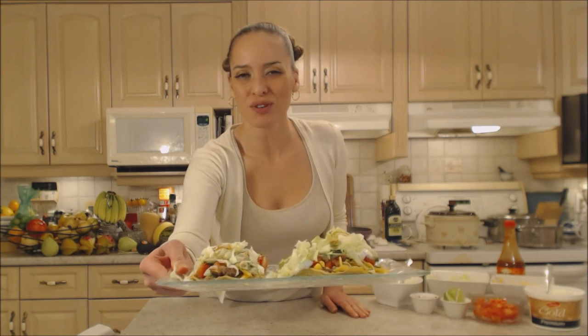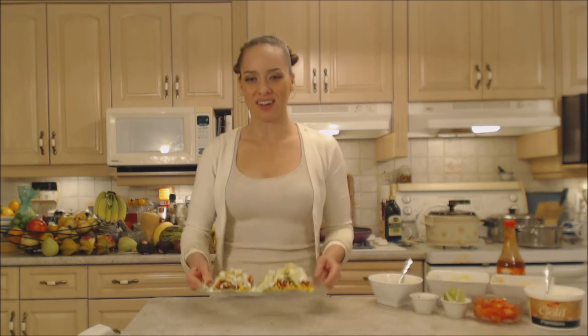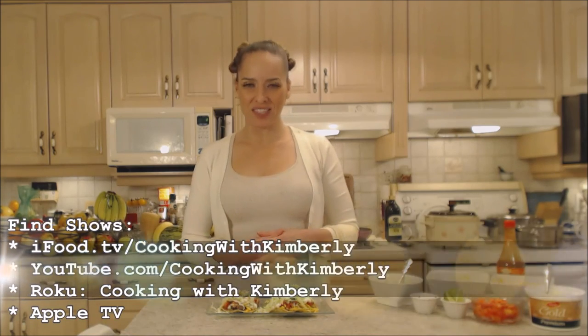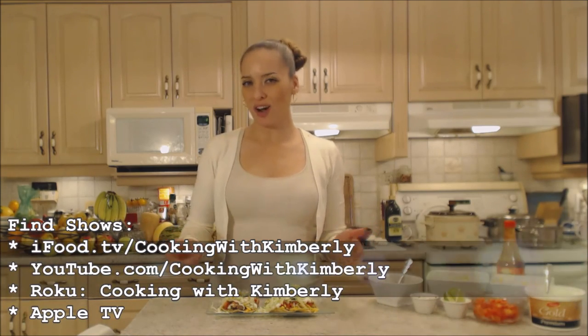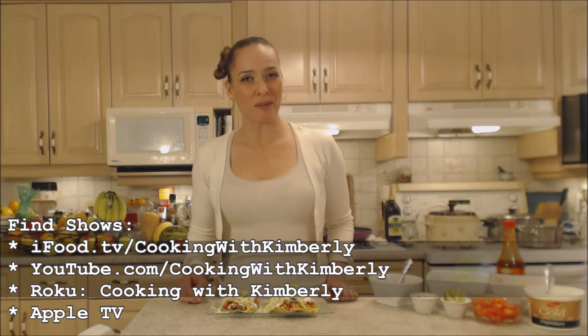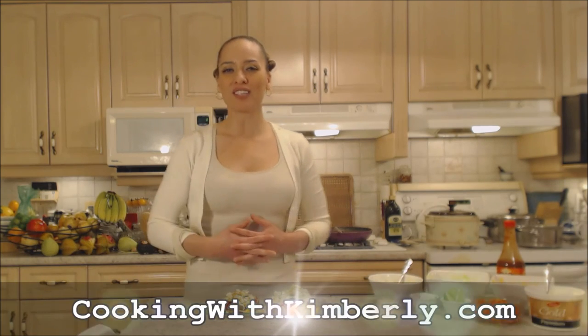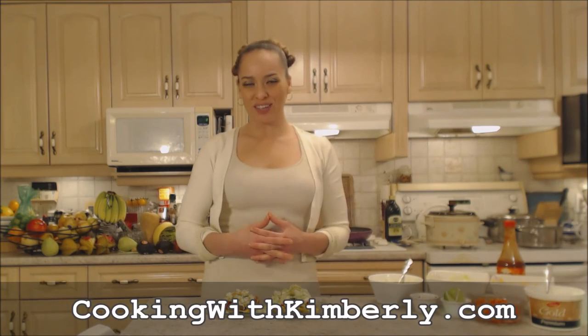That's how you cook ground beef and refried bean tostadas. So easy — you're going to love them. Follow me on Twitter at CookingwithKimE with a capital E. Like the fan page at Facebook.com/CookingwithKimberly. My shows are on iFood.tv/CookingwithKimberly, YouTube.com/CookingwithKimberly. You can find my channel on Roku and I'm also syndicated on Apple TV. Come to my website CookingwithKimberly.com and subscribe. Interact with us and let us know what's going down in your culinary world. Be a champion in your kitchen and eat deliciously.